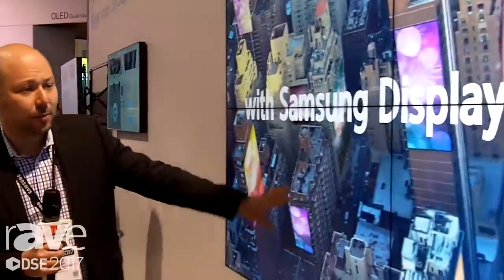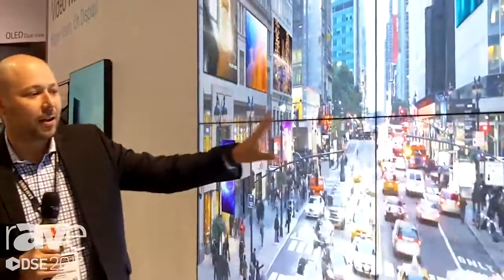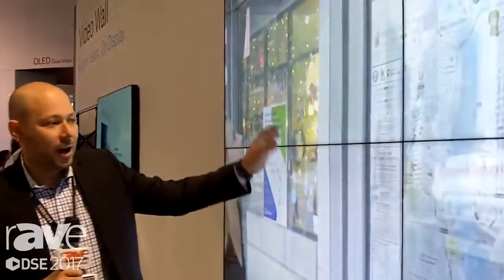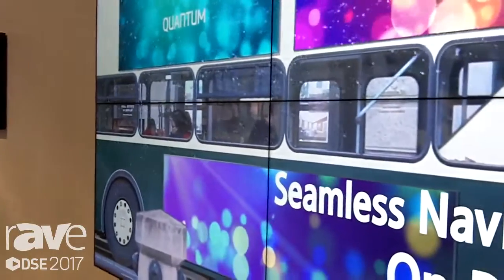At 700 nits of brightness they will stand very bright lit environments, whether you're talking about retail installations, hospitality, transportation industry, as well as conference rooms with very large bay windows. So these units are 1.7 millimeter bezel-to-bezel, as I mentioned, UHF E-Series.